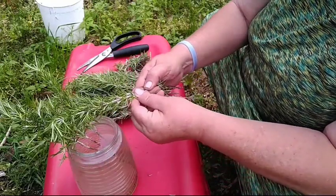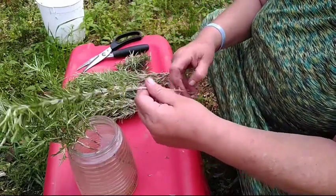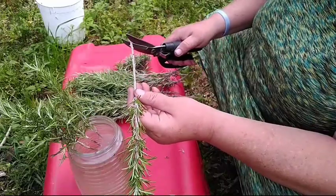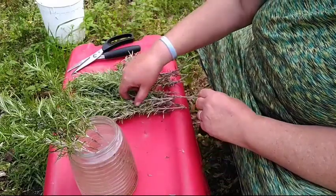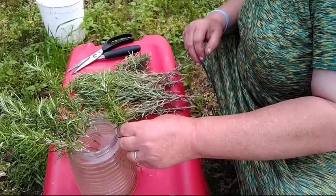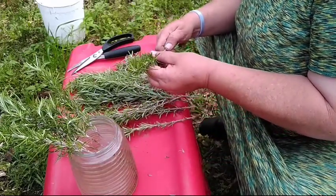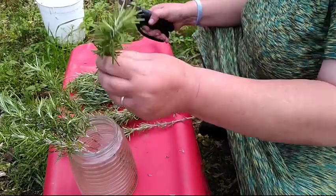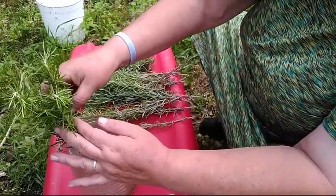You definitely don't want to waste the leaves at all. I was so happy to see the lady today at the plant swap because she always brings a lot of rosemary. I wish I would have gotten some of the lavender, but hindsight. Make sure none of the leaves are in the water.